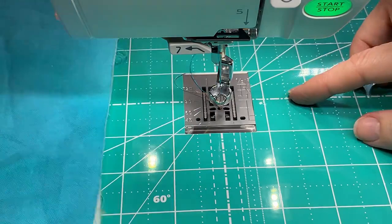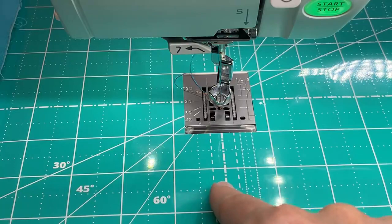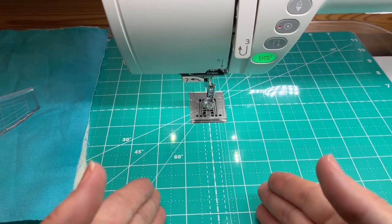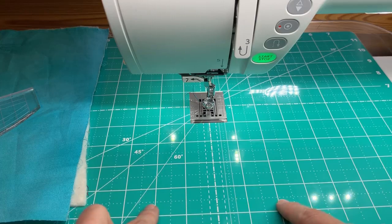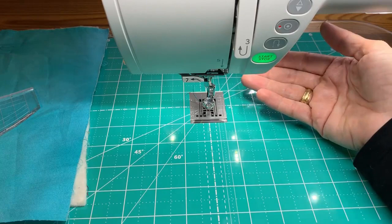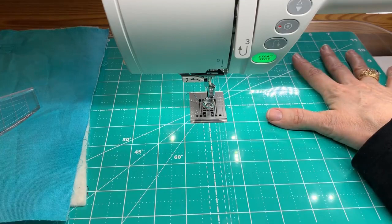The Grid Glider also has useful measurement lines — a three-eighths inch mark, a quarter inch mark, and a center needle position mark. It has a zero center line with marks labeled one and two on either side, so if you want to sew right down the middle of something you can easily match up both edges and sew right in the center. Another great feature is you don't have to take the glider off to switch between sewing and quilting — just raise your feed dogs and change your stitch and you're ready to go.